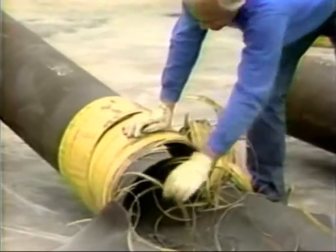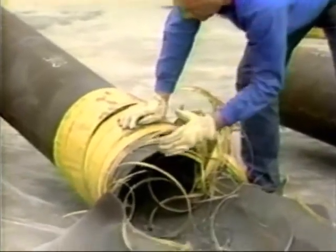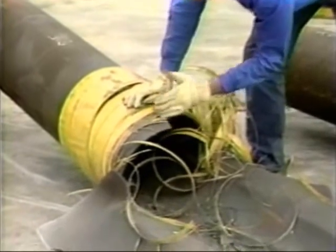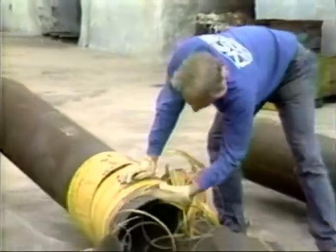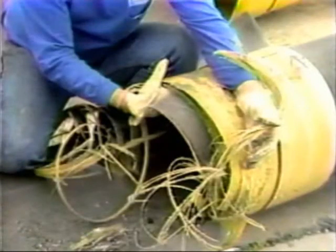My guess is that this is the initial position of the arrestor, and the fracture then proceeded to tear up about two inches of the arrestor. The arrestor fracture on the west end of the pipe was the same.